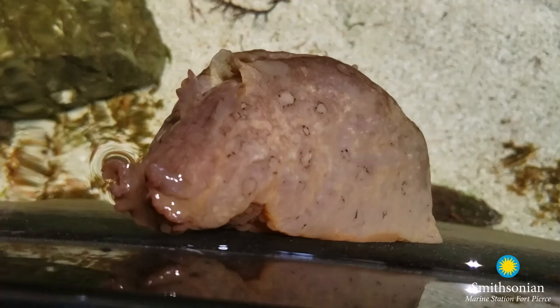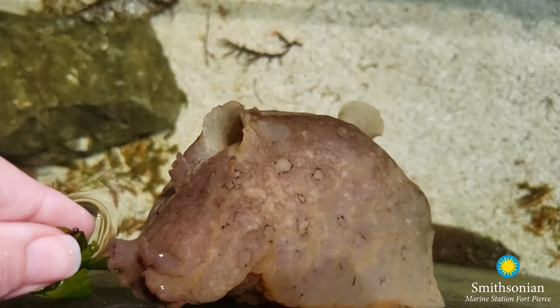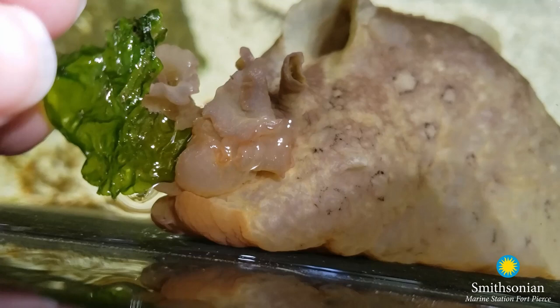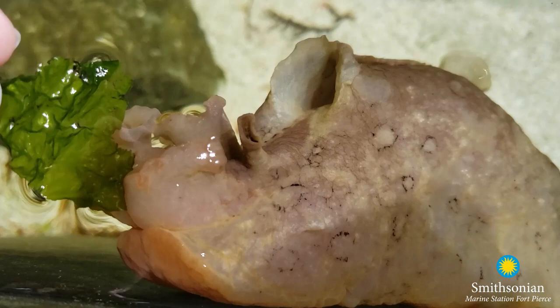I'm going to see if I can give this guy a little bit of our ulva, sea lettuce. I'm going to put it right in front of him, let him smell it. Right there in the middle is his mouth. It's incredible how quickly they'll eat up the sea lettuce.